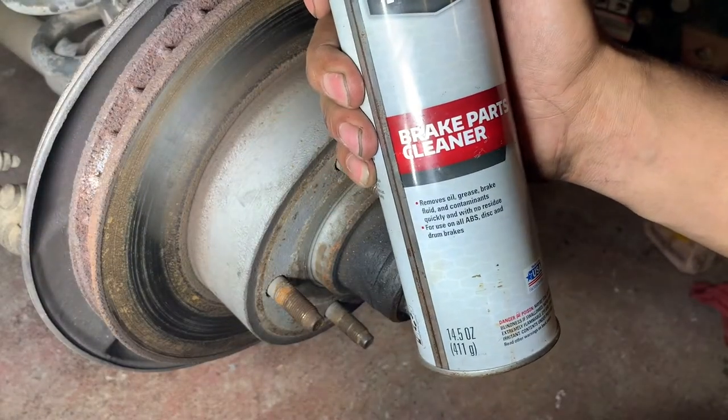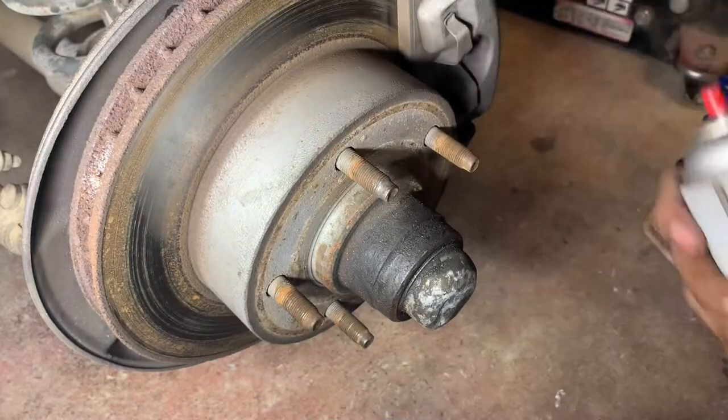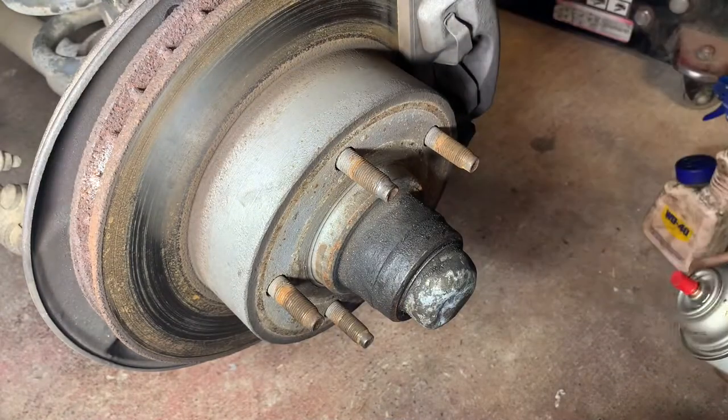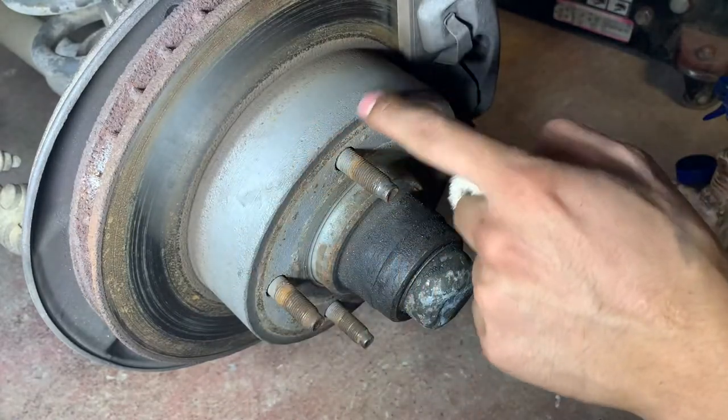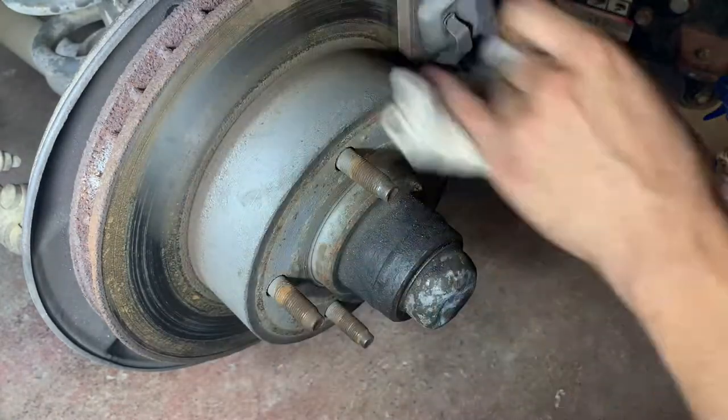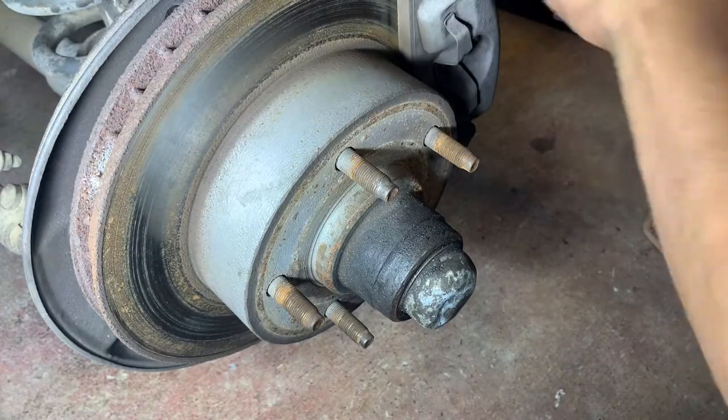Before I put the wheel back on, I'm going to go ahead and clean it with some brake cleaner so I can go ahead and paint it, because as I can see it's getting rusty.